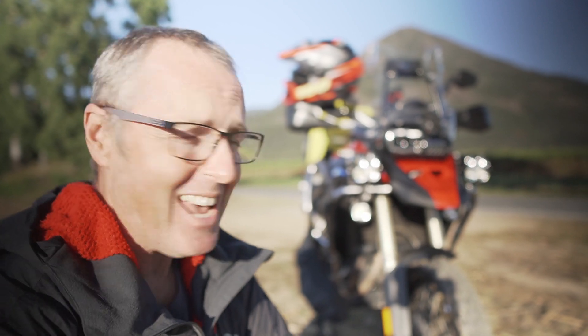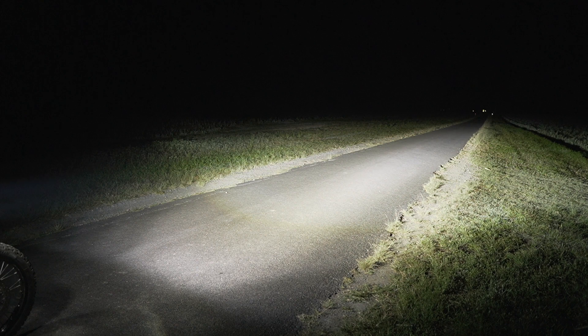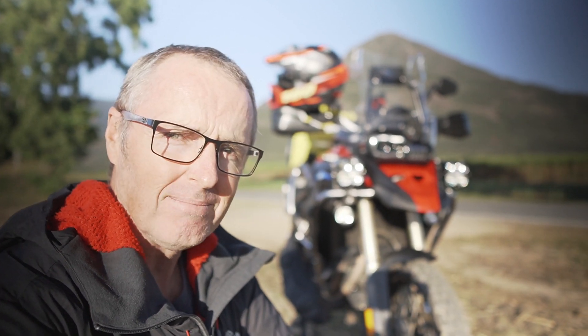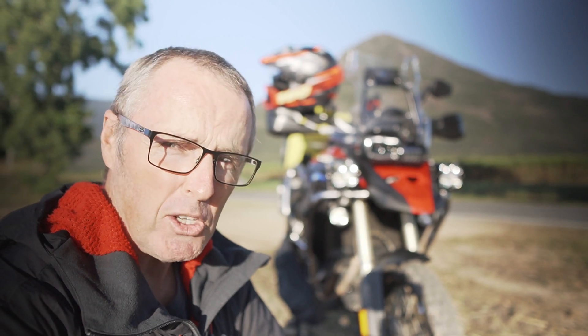I tell you what, I don't know what you've done Baja Designs, but man these lights are bright — they are super bright. What I want to do is just do a quick review on them, so I'm going to cover the things I don't like about them and the things I do like about them. I'll start with the things I don't like first, and then talk about the things I do like.